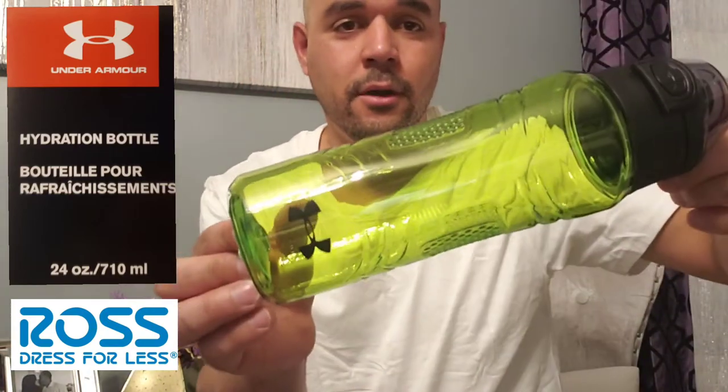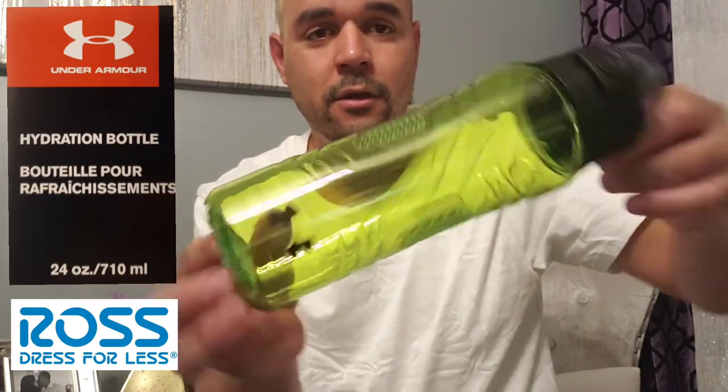When you close it, knock it. And what I like — you have something to carry it with. So get your Under Armour Thermal Hydration Bottle at Ross for $4.99.